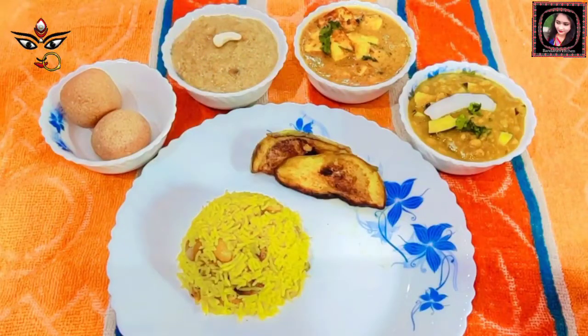Namaskar! I am Bandana, welcome to my channel. Today I am making Durga Puja special recipes, so don't be late.